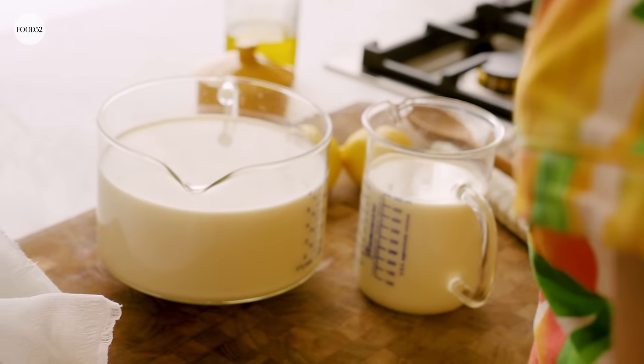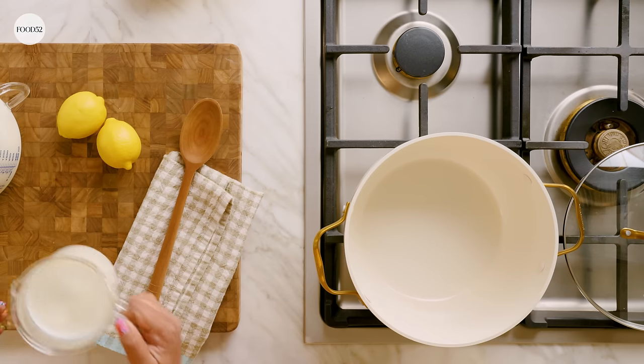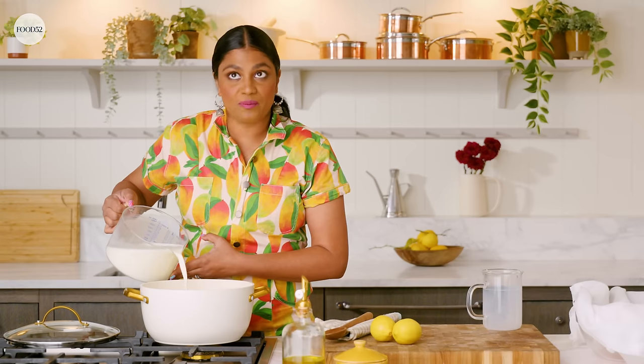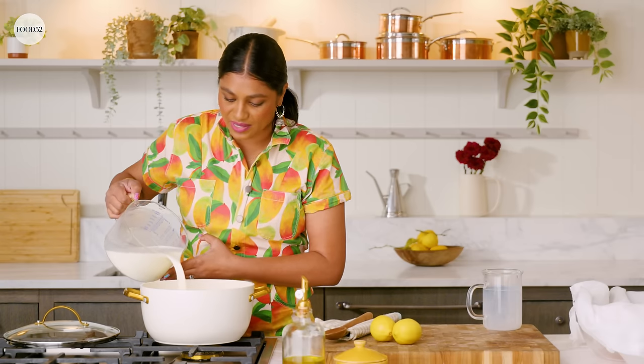So let's get started with the paneer. What you're gonna need is half a gallon, or 8 cups, of whole milk. You want to use dairy milk for this because in order to make cheese you need the fat and the protein — no other milk is gonna work. This is a recipe I actually made with my mom quite a lot growing up. You can go buy paneer, but using fresh paneer really makes a difference in your recipes.